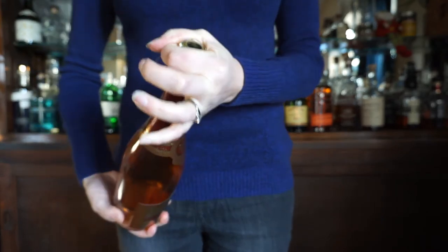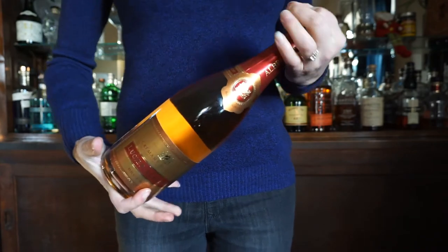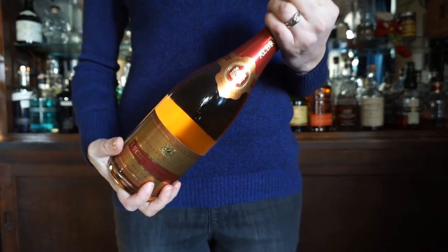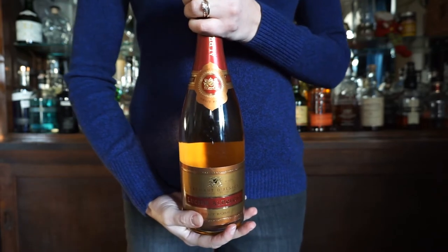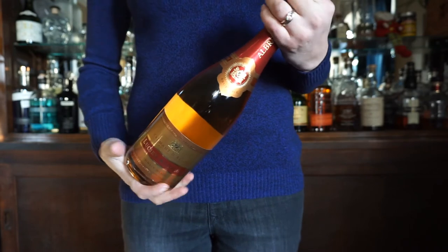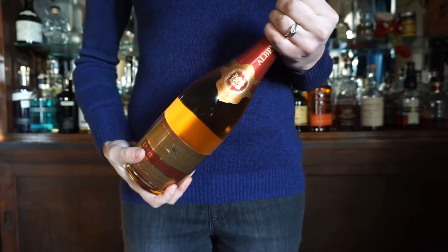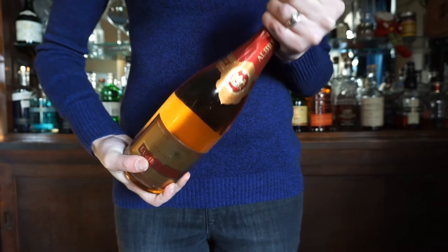Hold it around the cork like this, and hold the base with your other hand. Tilt it at a 45-degree angle, because if you were to open the bottle straight up it's more likely to shoot out the top — and we don't want that. So hold the bottle at a 45-degree angle and then slowly start twisting from the base.